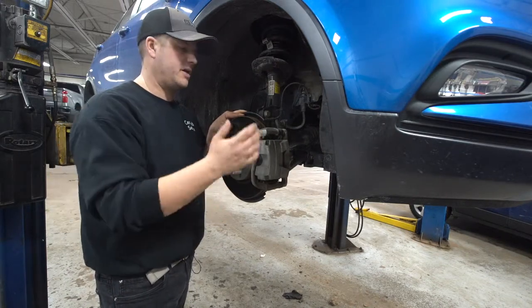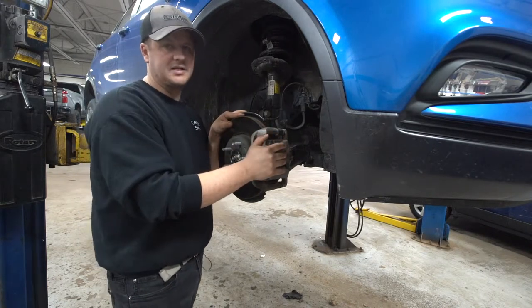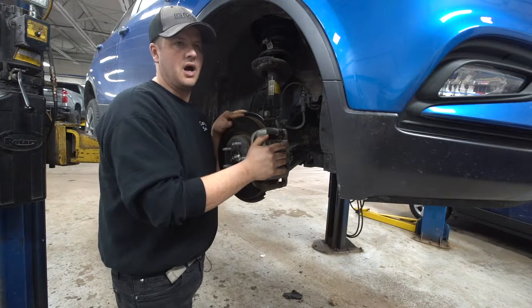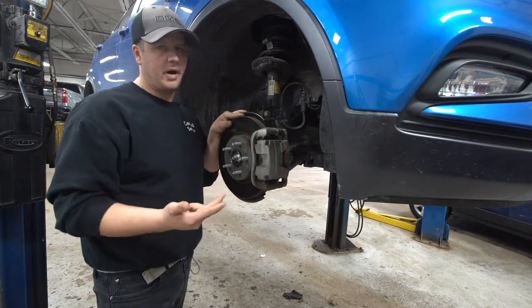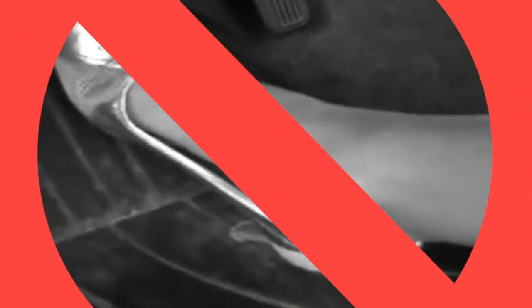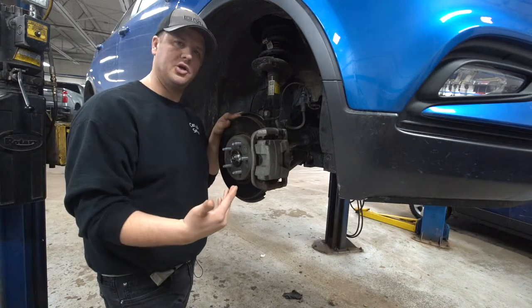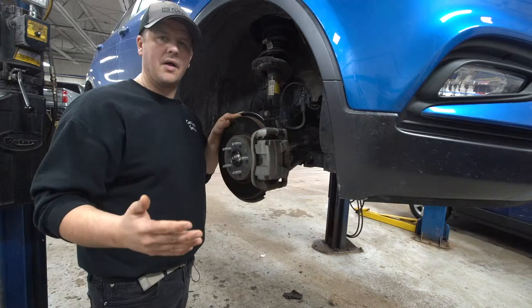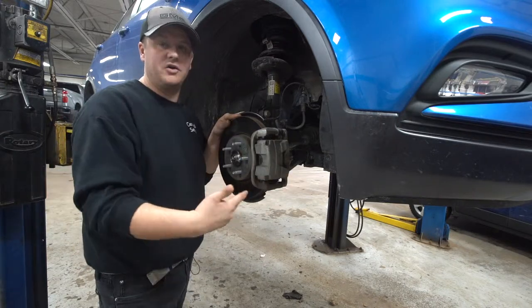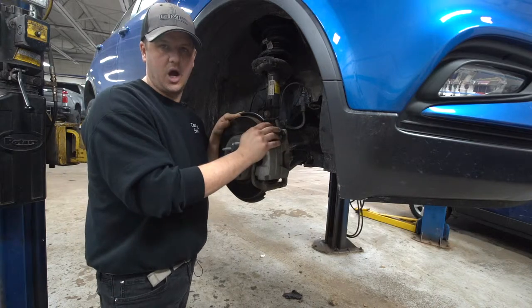One myth is that ABS brakes help you stop faster — they don't, at least that's not the main function. Also, if you have anti-lock brakes, you should not pump your own brake pedal — you're just confusing the system. Simply apply and maintain brake pressure, steer your car around the object you may be heading toward, and let the ABS module do its job.